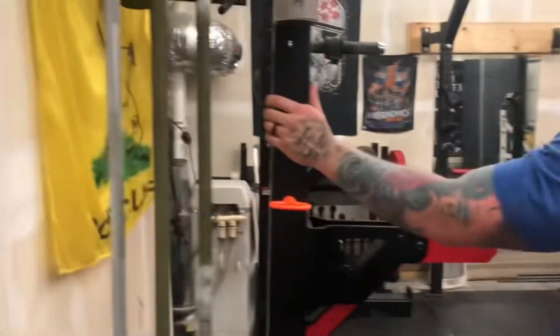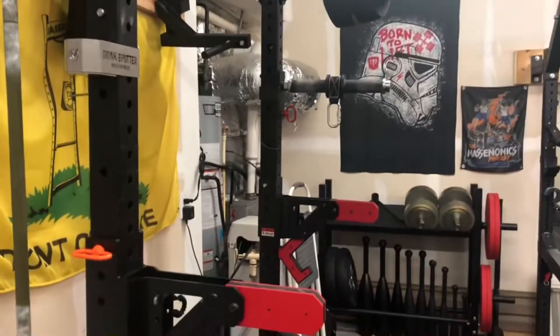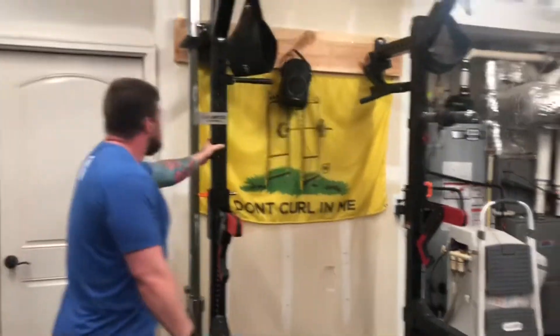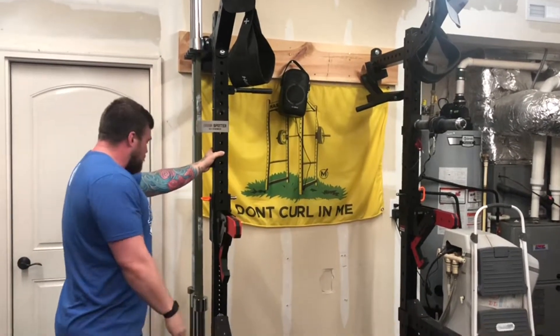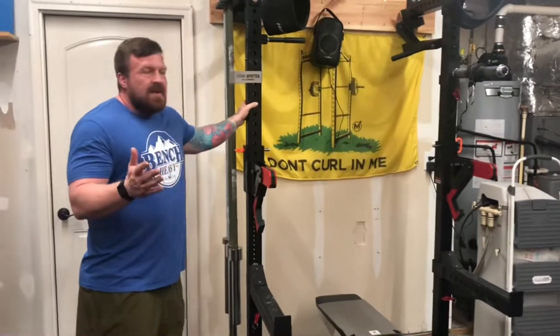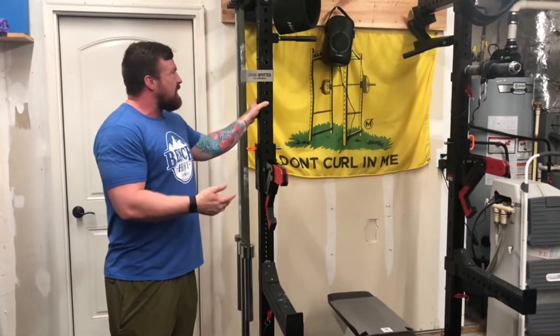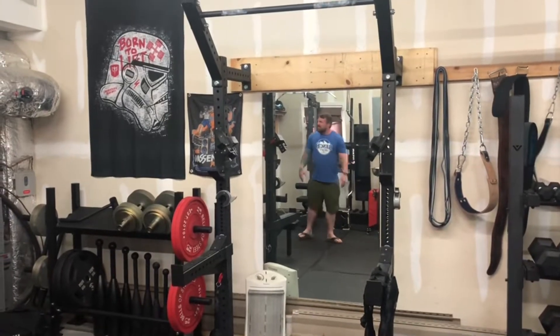First off, the cornerstone of the gym: the squat rack. I have two of these. This is the 90-inch or 91-inch Titan space-saving rack. These are about $300. It's super simple — just goes straight into the wall. We've had no issues ever with any sort of weight capacity. We benched in the fours on here without a problem, and squatted in the five-plus. The smaller version over there is like 80 inches.